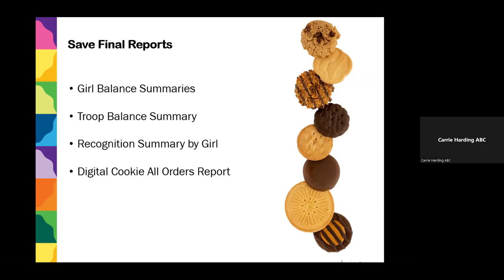As a reminder, once you've balanced out your girls to a zero balance and all cookie transfers are recorded, print or save your Girl Balance Summaries and your Troop Balance Summary. Also forward the Troop Balance Summary to your troop leader — if you're the cookie volunteer, the troop leader will need it to reconcile her accounts with council. Keep the Recognition Summary by Girl on hand because it's four to six weeks from submission before recognitions arrive. If possible, also go into Digital Cookie and save your All Orders report — it's a large report but good to keep as backup.